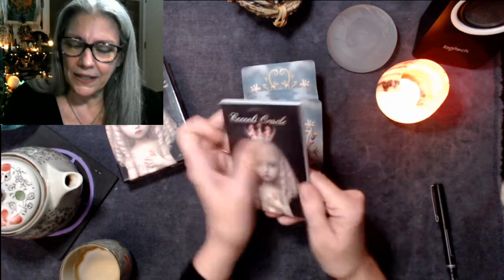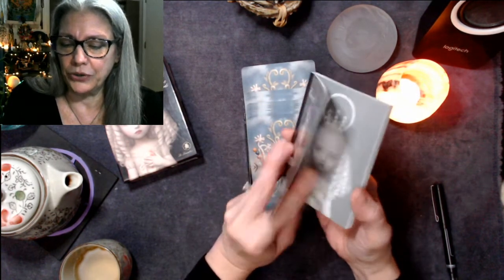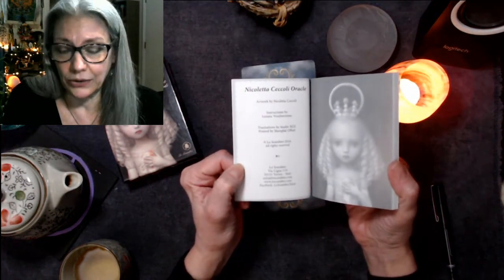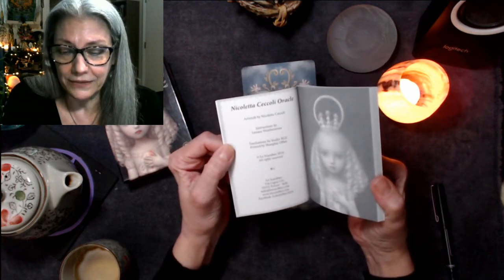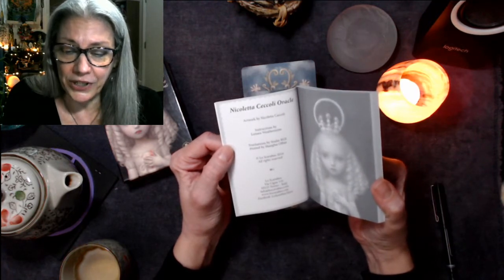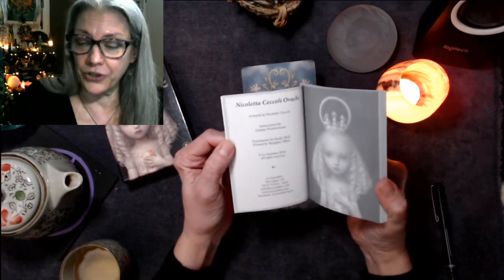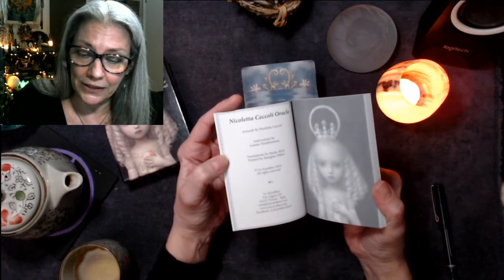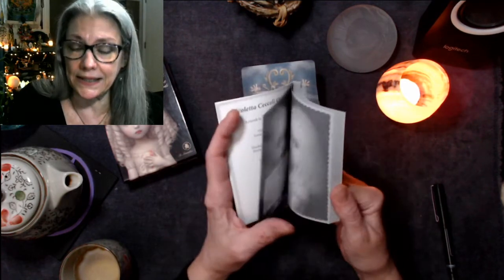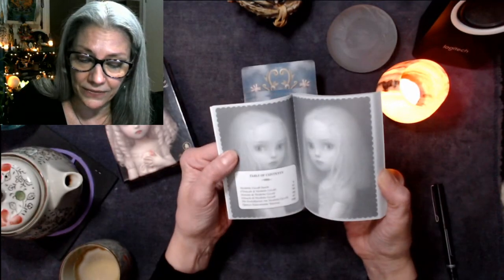So we have the book — 'Du Mode' — in the fashion of Nicoletta Ciccoli Oracle. Illustrations and instructions by Lunaya Weatherstone. This is another deck that's putting the artist at the forefront, and I really appreciate that. Artwork by Nicoletta Ciccoli, and Lunaya Weatherstone wrote the instructions. Los Scarabeo, 2016 — so it's only three years old as of this filming.